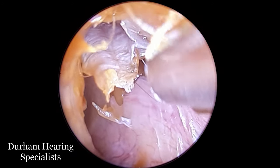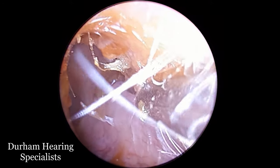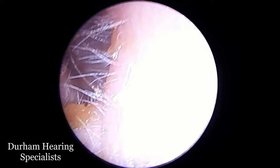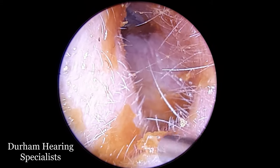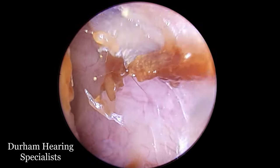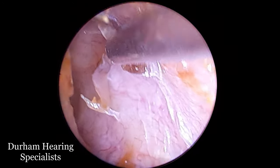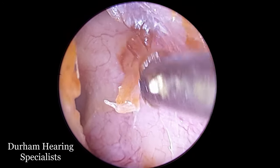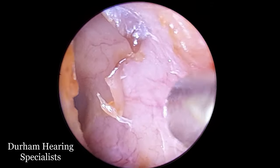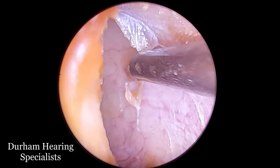Now we're just going to tidy up. There's some along the roof of the ear canal. Normally if this was just brown wax I wouldn't be overly bothered leaving some in there. If you look at most of the videos on this channel you'll see that I often leave wax in the ear canal because it has antimicrobial qualities, prevents the ear from drying out and becoming itchy, defends against foreign bodies, and has all sorts of benefits. But in the case of dead skin like this — particularly flaps of dead skin adhered to the canal — it's not overly useful to leave that in there; it has very little benefit at all.